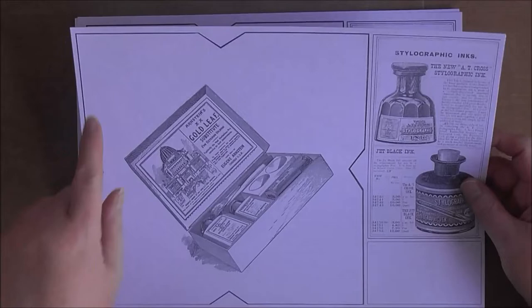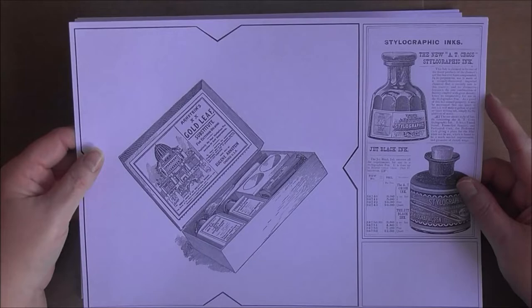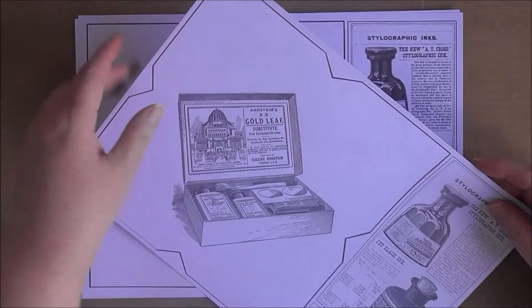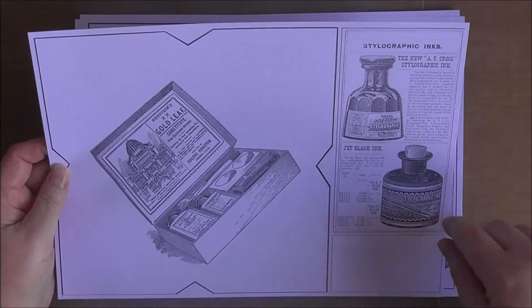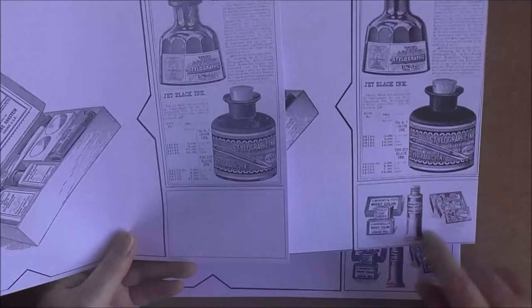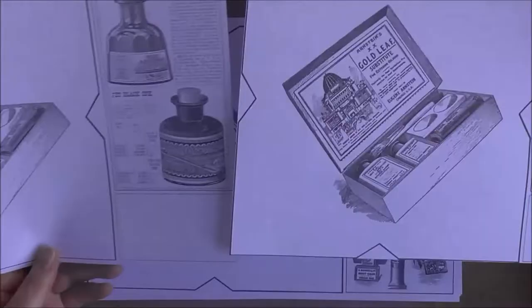I've made a template for an envelope, used up as much of the A4 page as possible, put the image in the middle, and lined it up roughly where the envelope is going to fold at the front, because I want that image to be front and center. Then in the leftover space I've made a couple of journal cards.